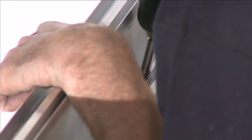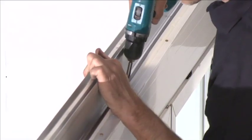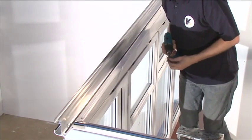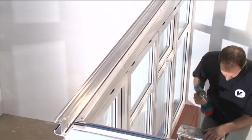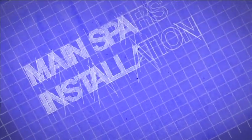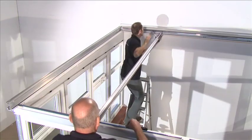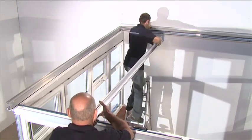Attach the starter bars to the furrings with the 32mm screws along the starter bar. The first screw must be 100mm from the inside face of the eaves beam. Start at one side of the roof, working across to the opposite side.